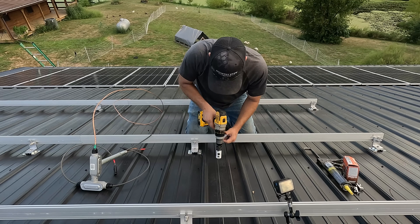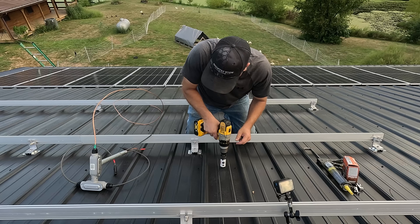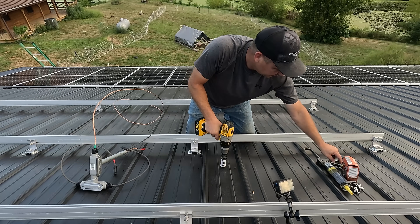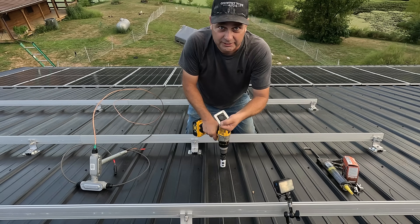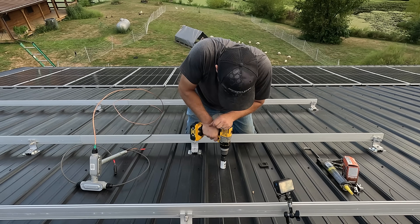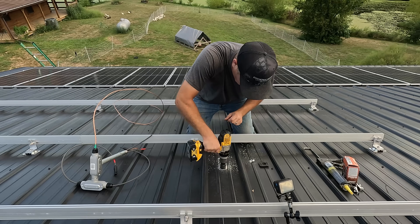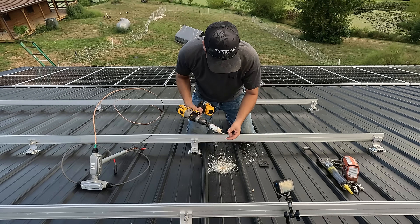I'm going to drill through one of these purlins so I've got something solid to mount the little piece of flashing that goes around the conduit — and then we're through.